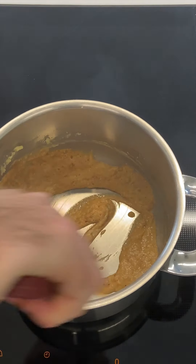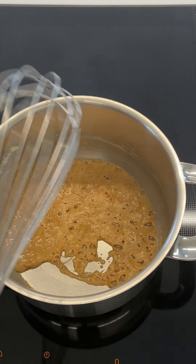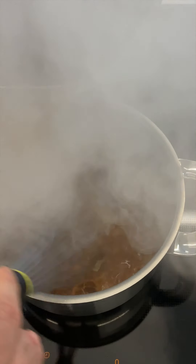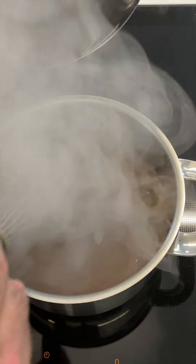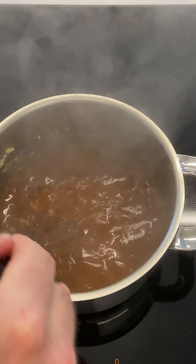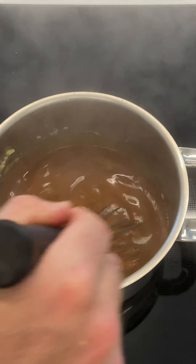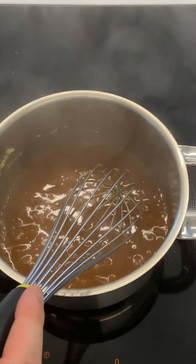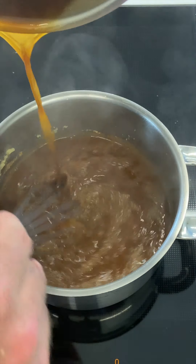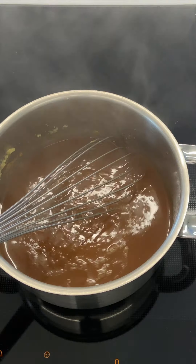This is exactly what we're after. I'm going to increase the heat to induction setting eight, change to a whisk, and whisk in our strained stock. Add about half first — it's quite aggressive as you can hear — and whisk until it's completely smooth. This gives it great viscosity. Then add the rest of the stock and bring this to the boil to make sure it thickens.